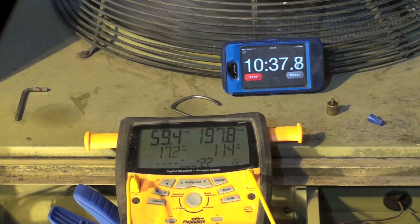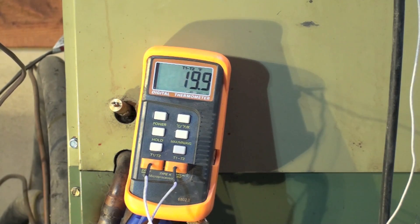We're over 10 minutes into this now. Superheat is down to about 17, head pressure is climbing up towards 200. I'd still like a little less superheat. The supply temperature is now 93 degrees.